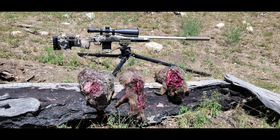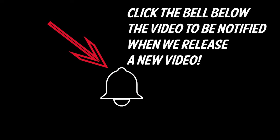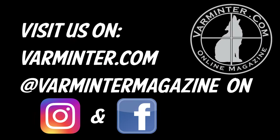Here are the after pictures from that particular hunt. Head on over to varminter.com — we have a full article on this and we're also including rifle build pages with all the parts we used. If you haven't already subscribed or hit the bell to be notified, please do. We'll see you over at varminter.com.